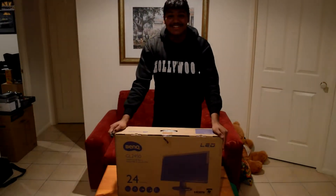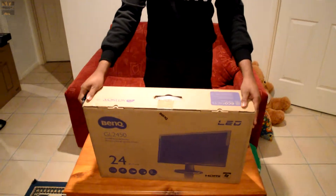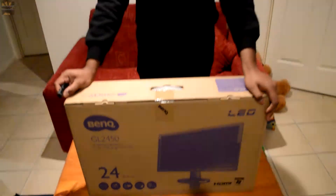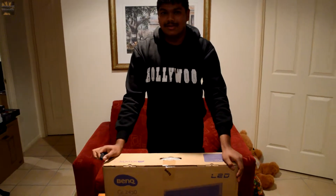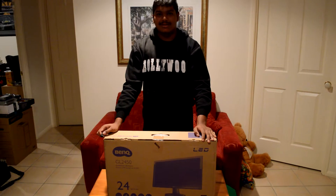Hello and welcome to Chocolate Unboxed. Today I have a BenQ GL2450. As you can see, we're back at Joe's house — my friend that we saw in March for his computer. This is for his girlfriend's computer, and this is the first thing on the table, so I said I should open it up.